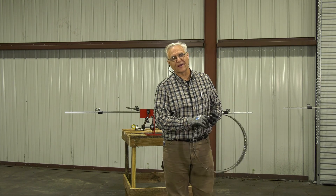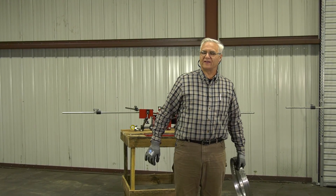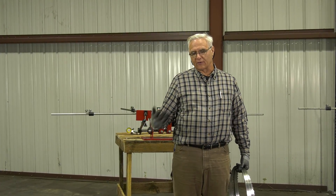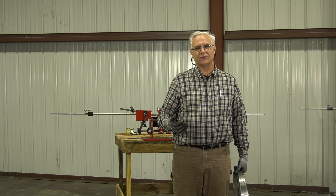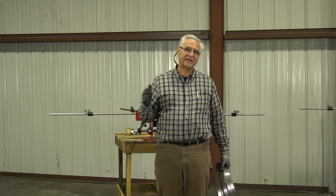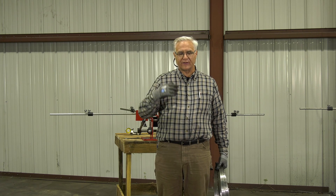Hello, I'm Stephen Cook with Cooksaw Manufacturing. We want to make a video — a series of videos really. We started one a few weeks ago and we want to continue on that, concerning set and how set affects the blades. We want to do some experimenting, so I hope you'll tune in.